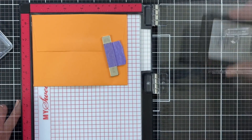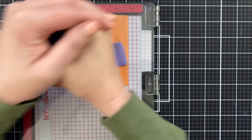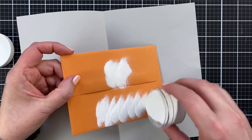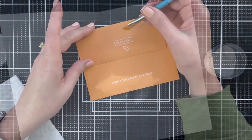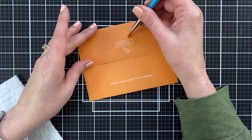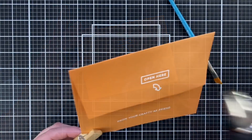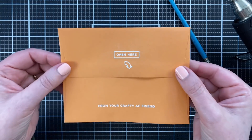The funny thing is, the person I'm sending this to is one of my two best friends, Tara Whitney. She and I used to be scrapbookers together. The reason I met her was through online scrapbook communities in the early 2000s. I am still her crafty AF friend — she stopped scrapbooking and crafting a while ago, and I just went completely ham on it.